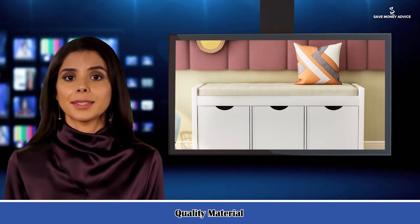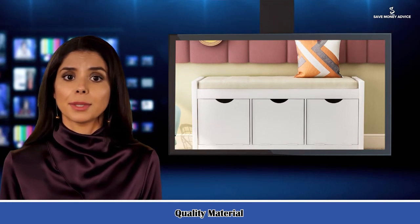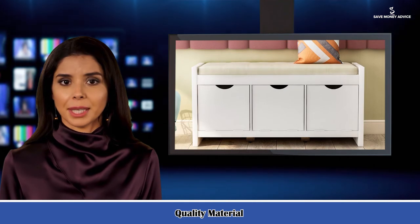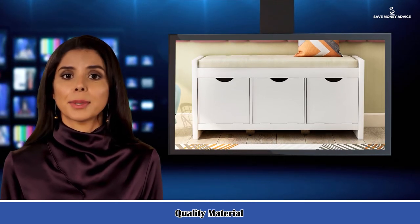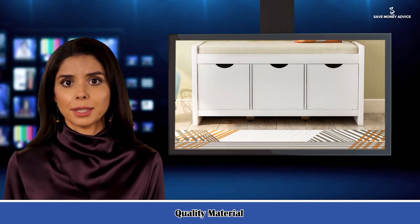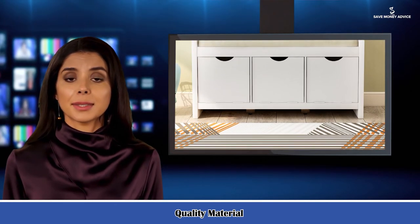4. Large Storage Space. Featuring three storage cubbies with flip-action lock doors, both the top arc-shaped vacancy and the inside door magnet help you avoid trouble when you use it. Use the three cubbies to organize your shoes, books, and other items.